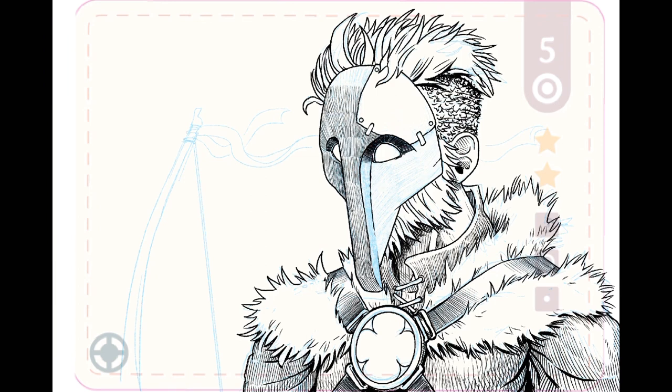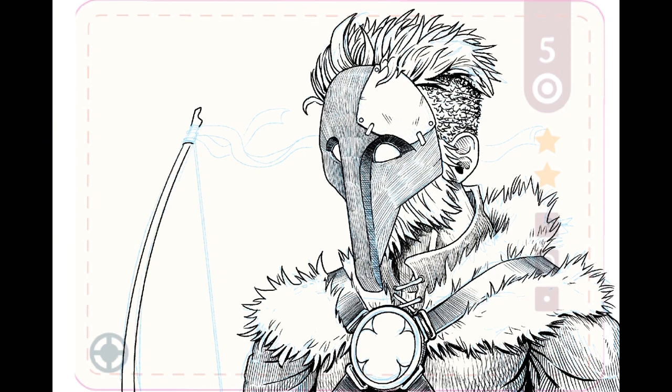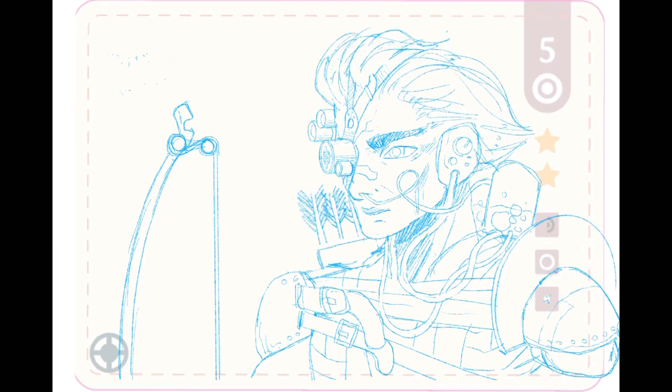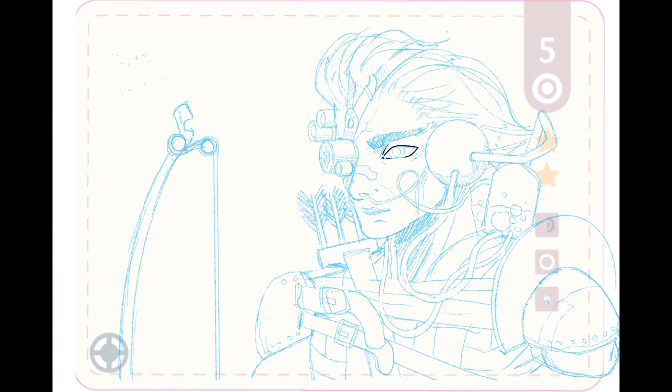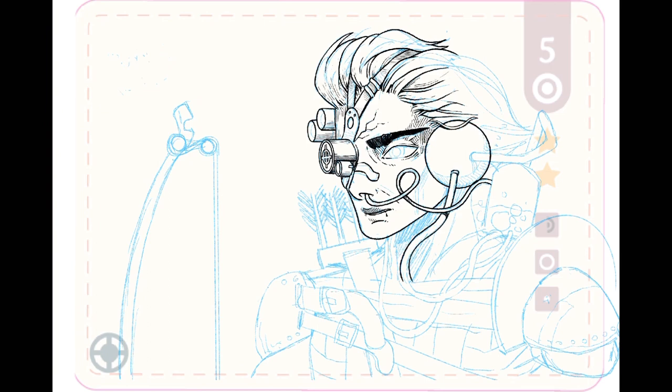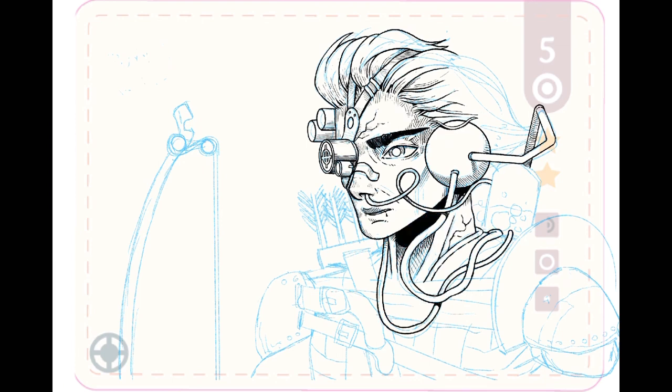When you ask me about textures and how I draw them — yes, it takes a long time. I don't use a special brush where you get the texture done in one stroke. I like the old school style: drawing line by line. It's time-consuming but the result is more organic and natural, and I think it's great. I use the dry ink brush as I mentioned before.